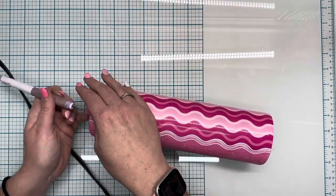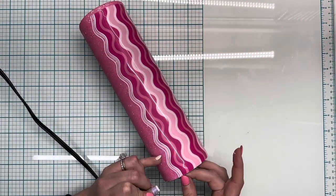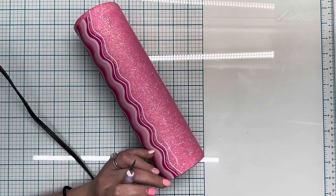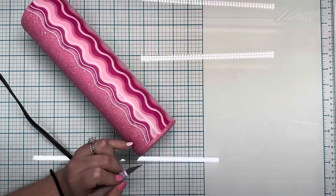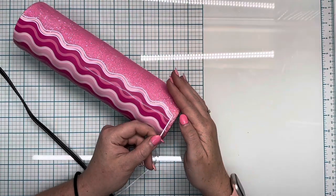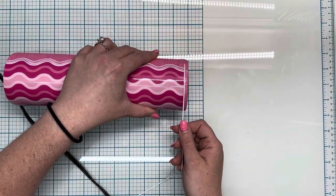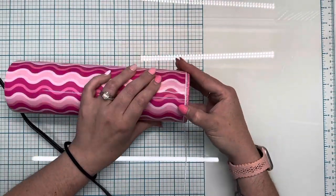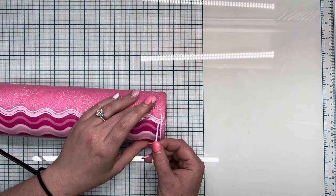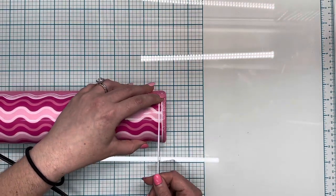I didn't want to put vinyl all the way around the bottom of the cup because it wouldn't really flow — having a line of vinyl and glitter on the pink glitter portion would distract from the other side of the design. So I opted to have the vinyl mat on both sides of the wavy lines, and I'm going to cut it so it is completely seamless between all three sides.